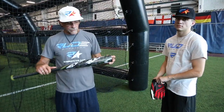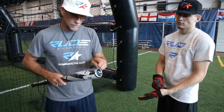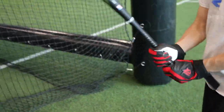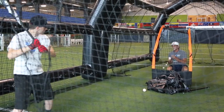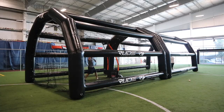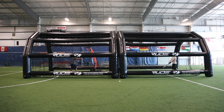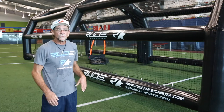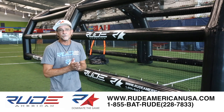We're going to break out a brand new Root American Moab — this is the power engineered bat. Any questions you have on the cage, just call our toll-free number: 1-855-228-7833.